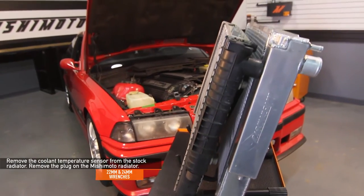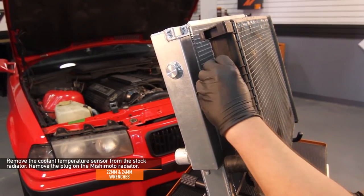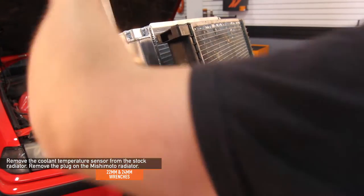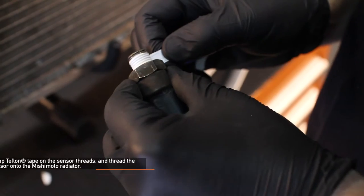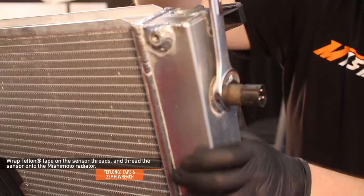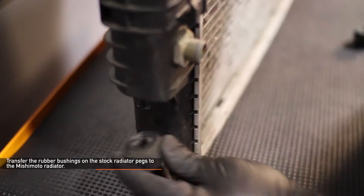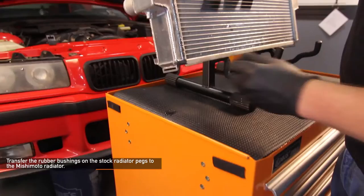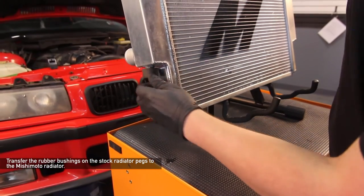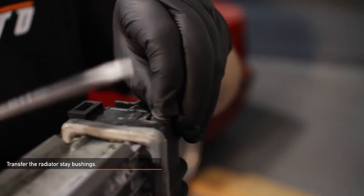Using 22 and 24 millimeter wrenches, remove the coolant temperature sensor from the stock radiator and remove the plug on the Mishimoto radiator. Wrap Teflon tape on the sensor's threads and thread it onto the Mishimoto radiator using a 22 millimeter wrench. Next, we want to transfer the rubber bushings on the stock radiator pegs to the Mishimoto radiator. We also want to transfer the radiator stay rubber bushings.